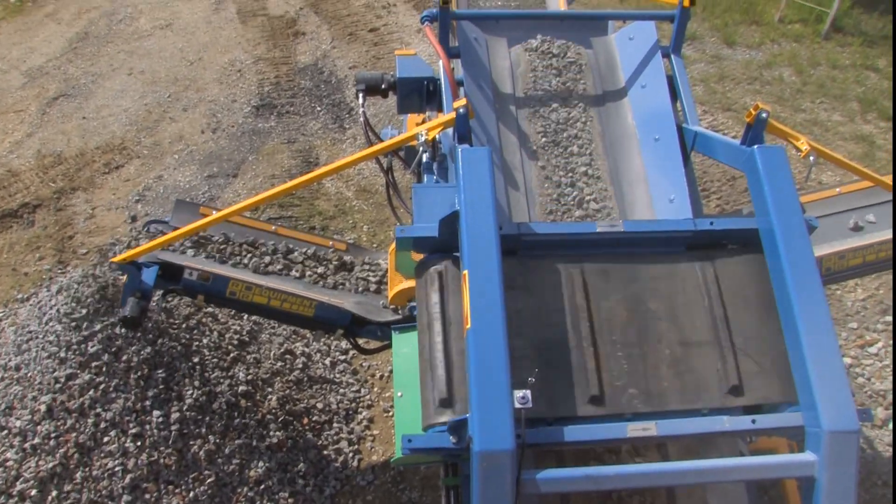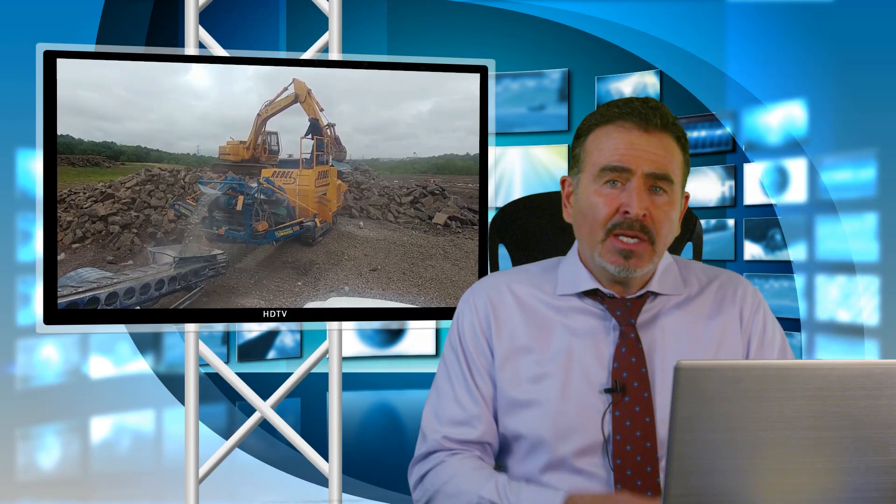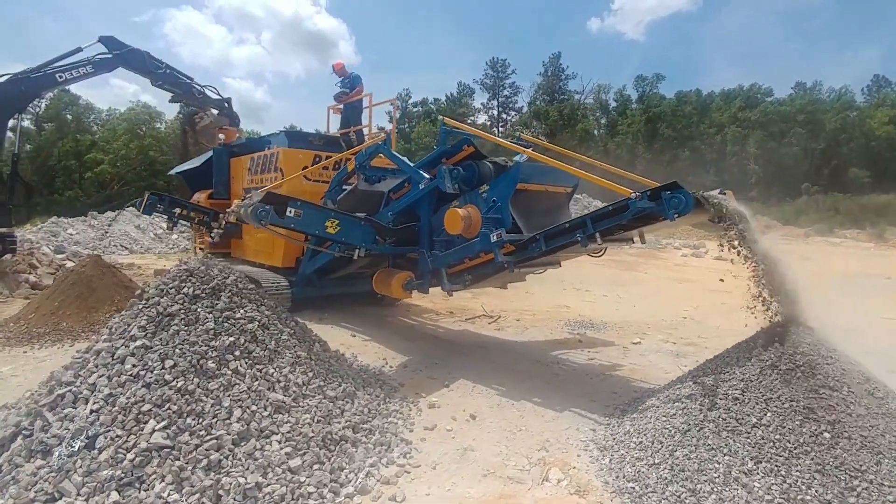The design of the Rebel is based on that. We brought it back to the United States and started marketing it as a recycle machine, a sand and gravel crusher, and it just took off. We believe it's become the most popular machine out there.